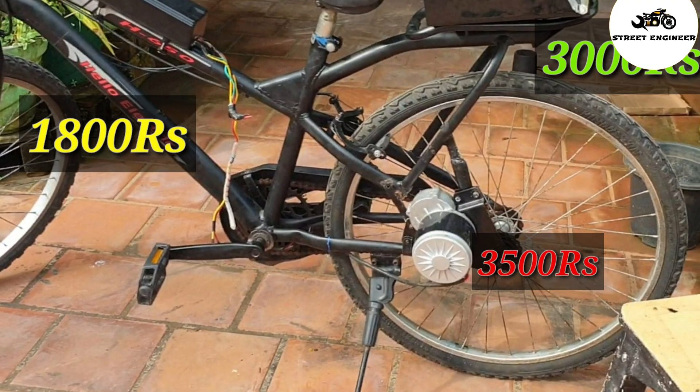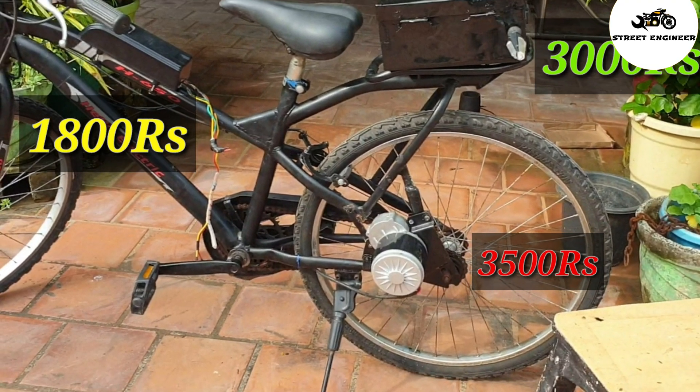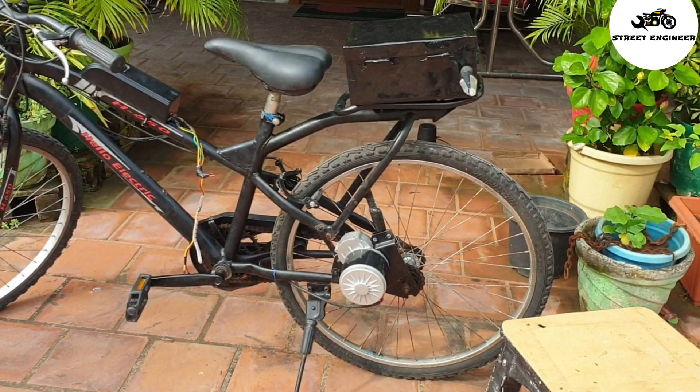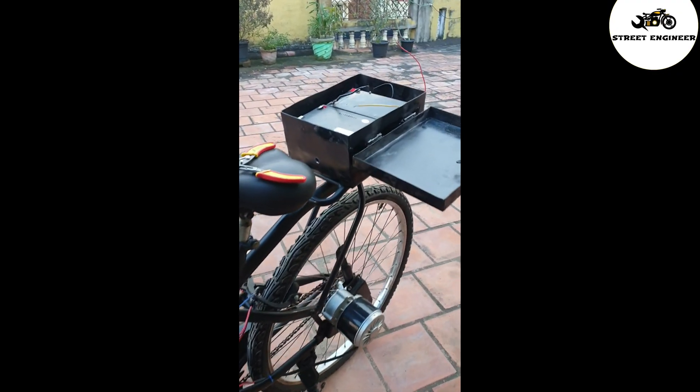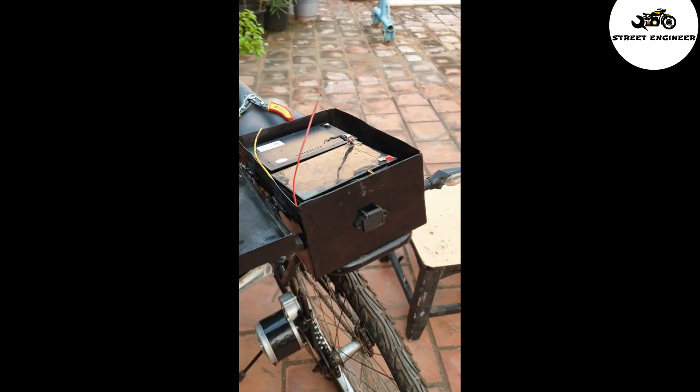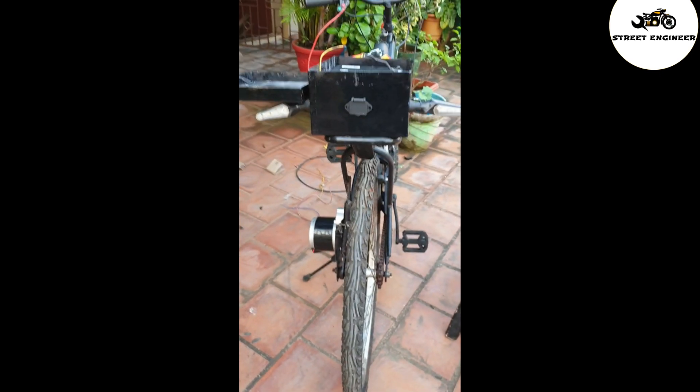So guys, here I have made an electric bicycle at low cost. If you have any queries then write in the comment section, and also if you want to convert your bicycle into electric then contact us. Thank you for watching — please subscribe to my channel and share my videos.